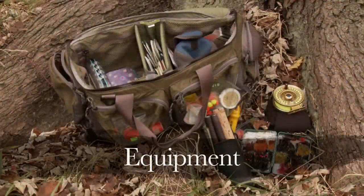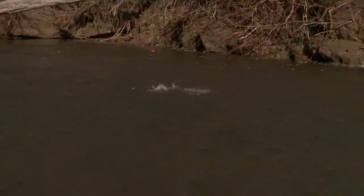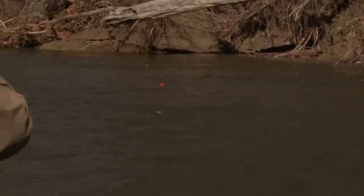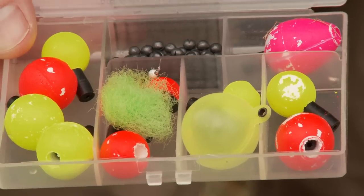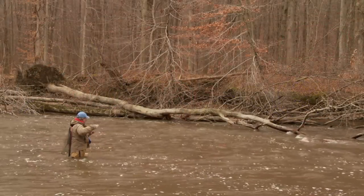The equipment used on this trip was ten-foot, seven-weight rods with matching reels. It's especially important to have a good quality, smooth drag system, as steelhead are extremely strong and will test your equipment and your tippets to the max. The fly line we used was a weight forward matched to the reel. As we were indicator fishing and the water's not that deep, we had no need for any sinking lines.